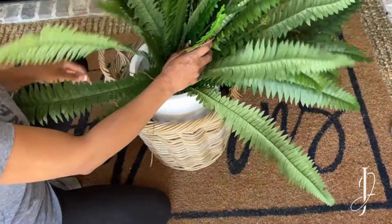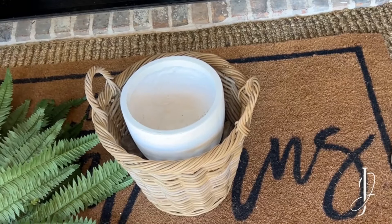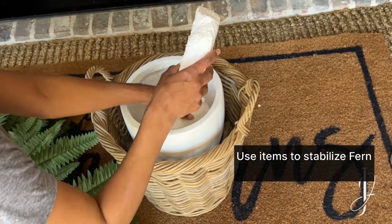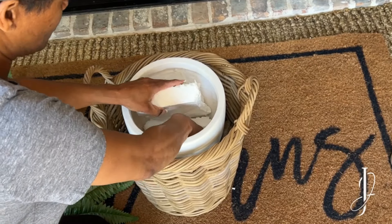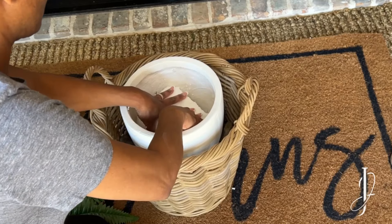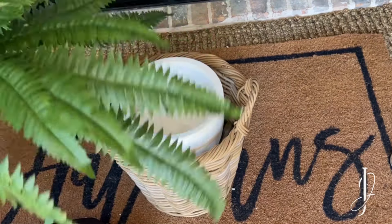If you just leave the fern in the pot, the wind's going to take it away. You need to think about anchoring the fern, or whatever floral arrangement you use, in the pot. What I did in this case was take styrofoam recycled from some packing and pack that into the pot. If you don't have styrofoam, there are other ways, and I'll show you the second method.